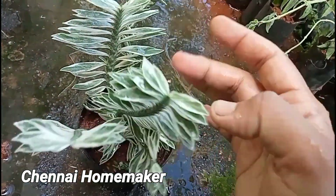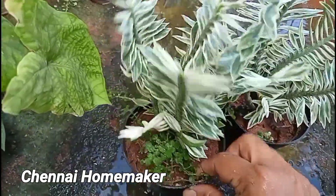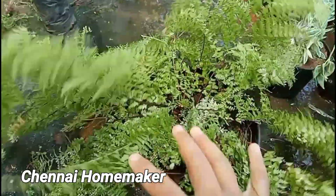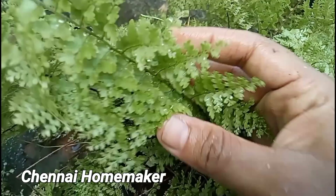The first step is Variegated Devil's Backbone. Next, you will see the Cotton Candy Fern. It is very thick. This is very thick in the indoor.